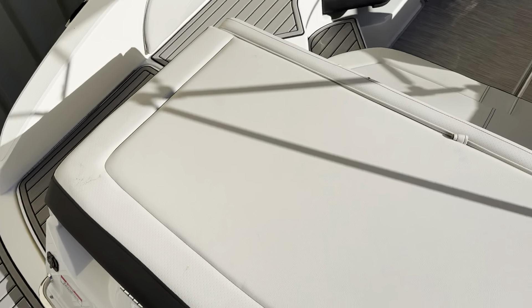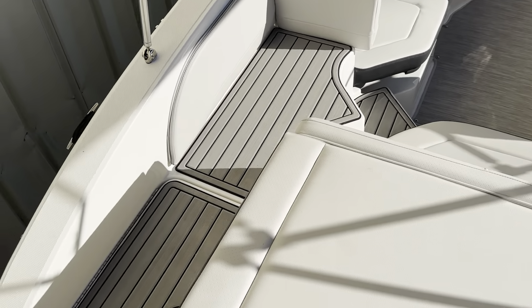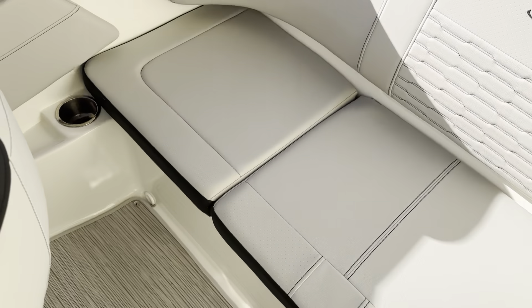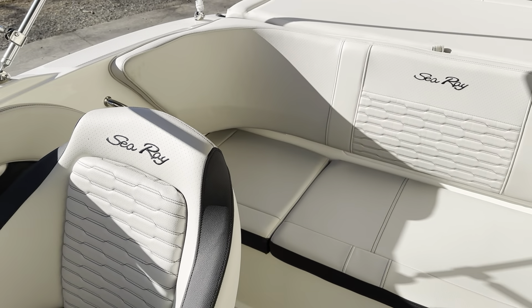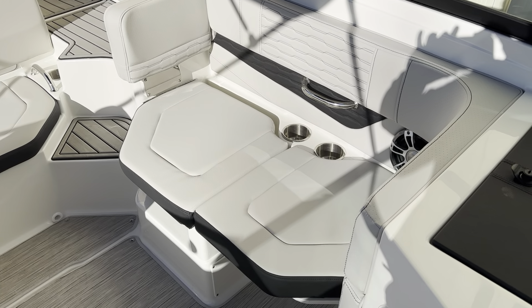Now we've got a really nice little sun pad back here where you can do some of your lounging. As we come into our portside walkthrough, we actually have a set of stairs, which is really nice and convenient. Very spacious 19-foot boat with the portside lounger.